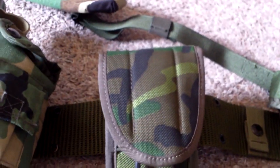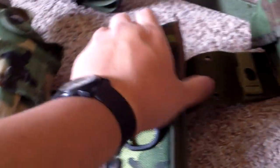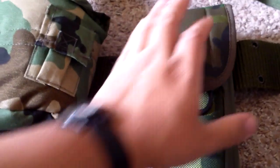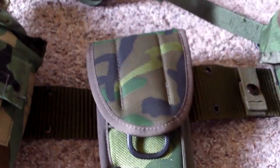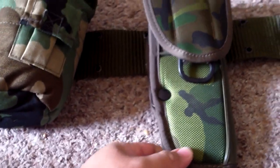Up next you have the Bianchi woodland holster. This one is in excellent condition — it doesn't look like it was really ever used. I got a good deal on this one for $65. There were two on eBay at the time; one guy wanted $156 and this guy wanted $65. The other guy was saying that his was some experimental model — I don't know how true that is. Unfortunately this one only fits my 1911; it really doesn't fit the Beretta M9. But it's still great and I'm very thankful to have it.